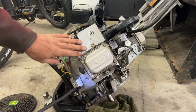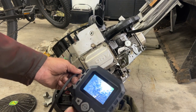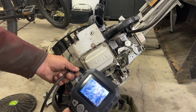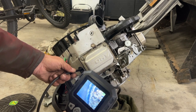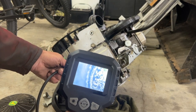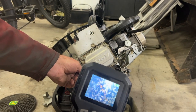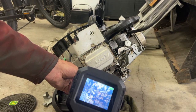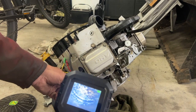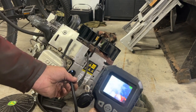I took the spark plugs out of this motor, so I'm going to put my camera in on this side here. That piston is just beat up. Something's in there. Let me check this side here — this side looks normal.